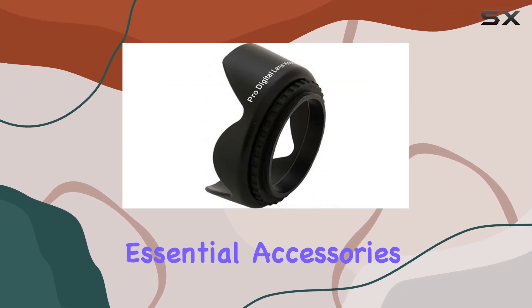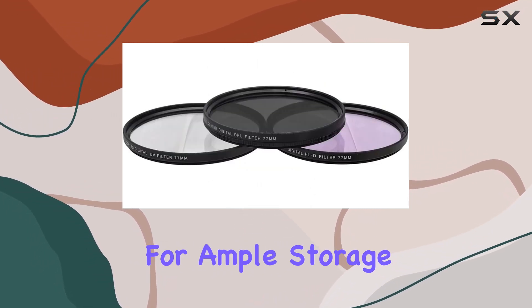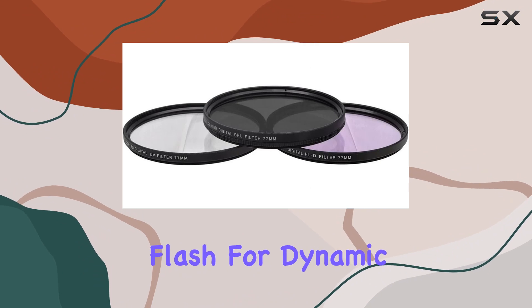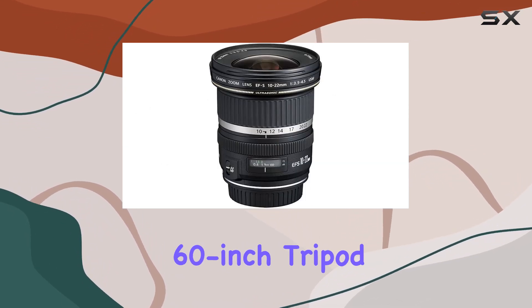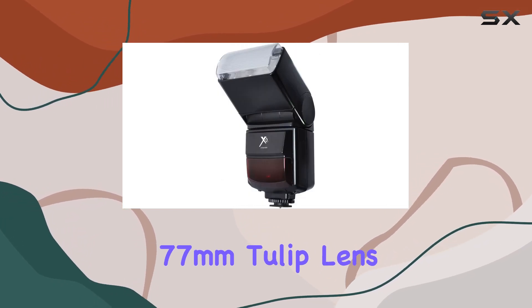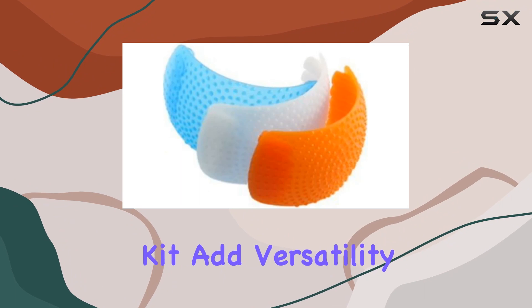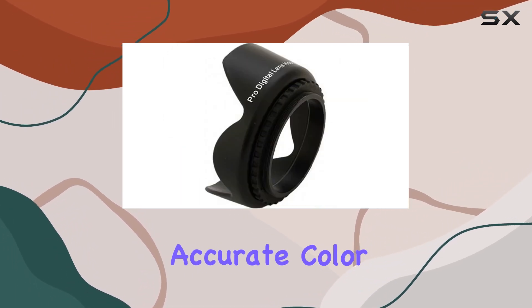In this bundle, you'll find essential accessories to complement your photography journey: a 64GB memory card for ample storage, an optical slave flash for dynamic lighting, a camera bag for easy transport, a 60-inch tripod for stable shots, and more. The 77mm tulip lens hood and filter kit add versatility to your photography, while the gray card set ensures accurate color balance.